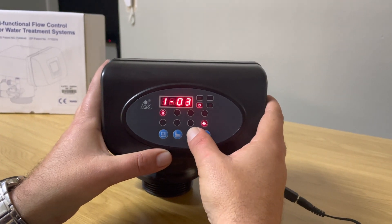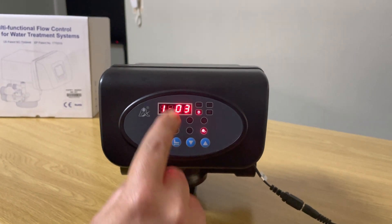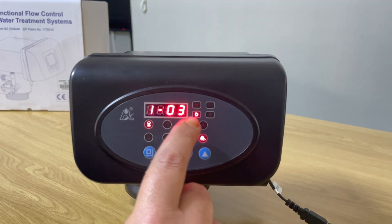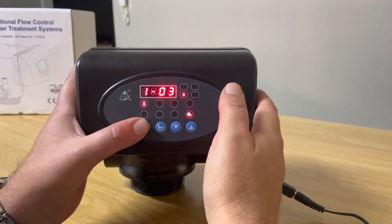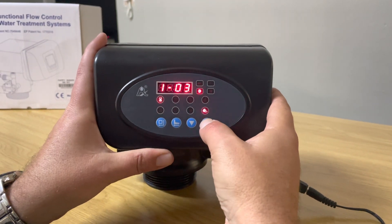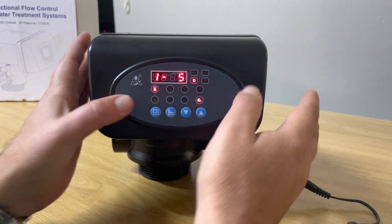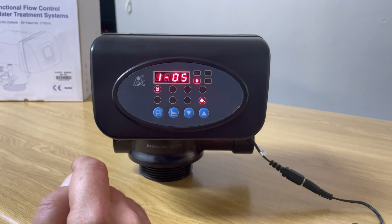The next setting is the number of days between backwashes. As you can see, the little 'T' is lit up — it's currently set for every third day. Let's say we want to set it for every five days: press the square button, press the up arrow key to take it to five, then press the square button. It's now set to backwash every fifth day.